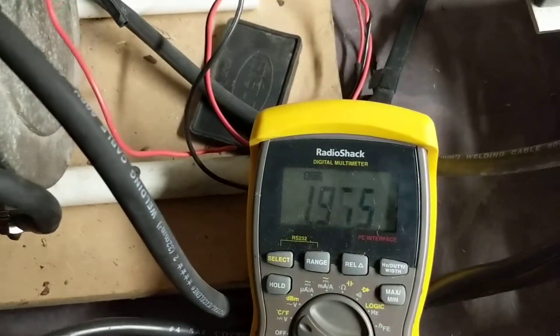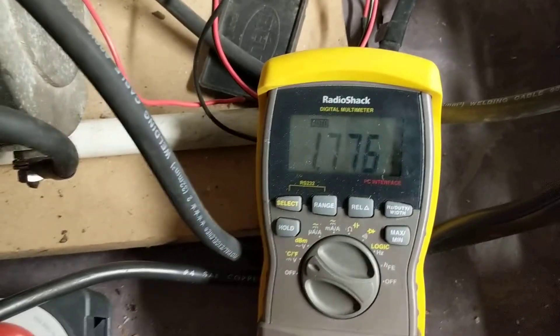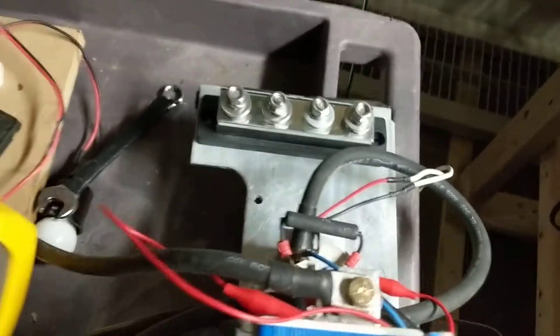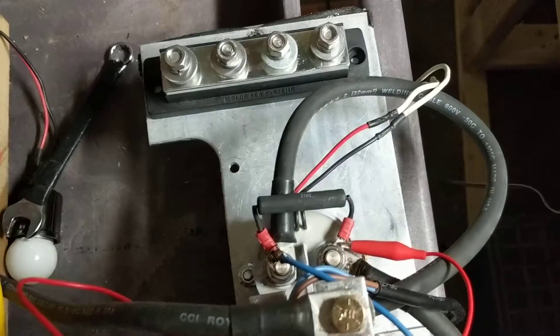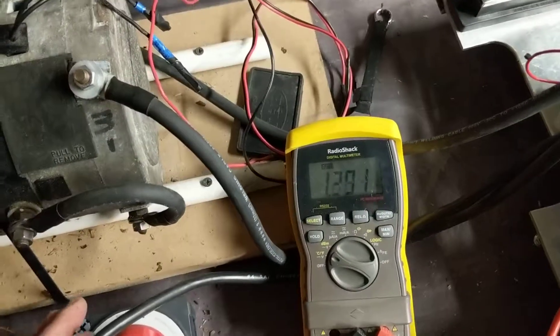Okay, ready to start. Everything's off — my voltmeter is reading nothing, less than a volt, and my starting relay is off. I'm going to turn the voltage on.